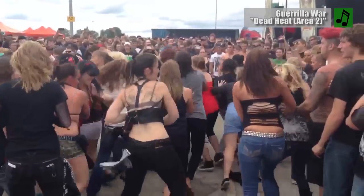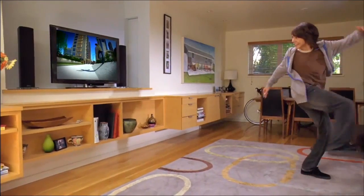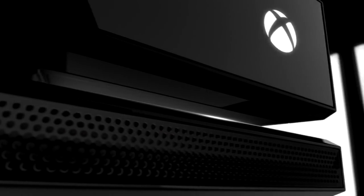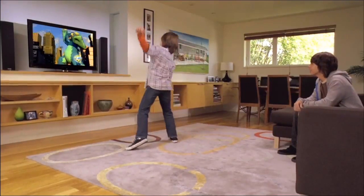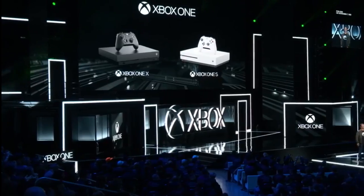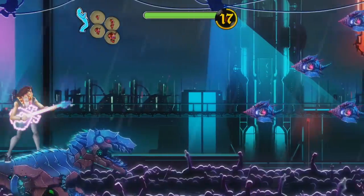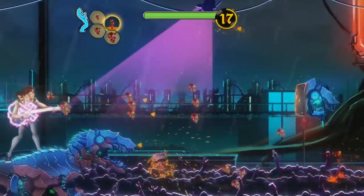Rock and roll can never die, but the same cannot be said about gimmicky peripherals. The Kinect is one of those products that initially started off strong but quickly became a liability as Microsoft attempted to transition from the 360 to the Xbox One. Fast forward a few years and you don't hear much about the motion controller — actually, you don't hear anything. The Kinect wasn't even mentioned once at Microsoft's E3 press conference, and neither the Xbox One S nor the Xbox One X offer a port to plug it in. Just to hammer the final nail into the coffin, Virtual Air Guitar Company decided to re-release Air Guitar Warrior with gamepad support.